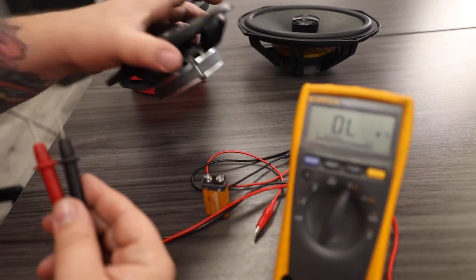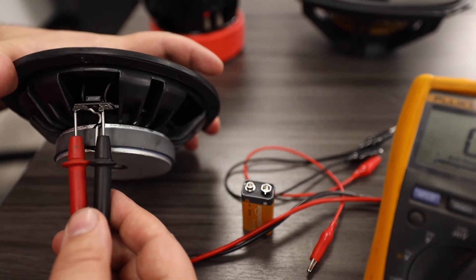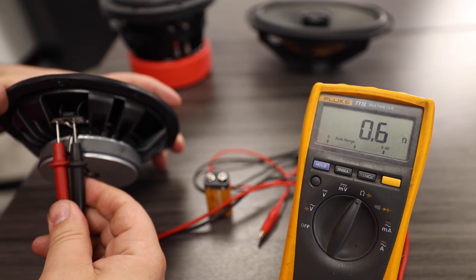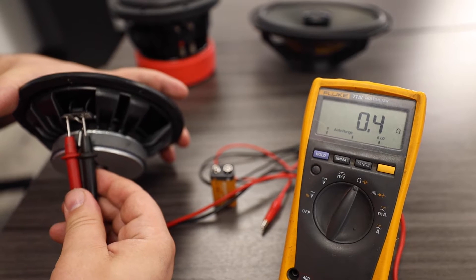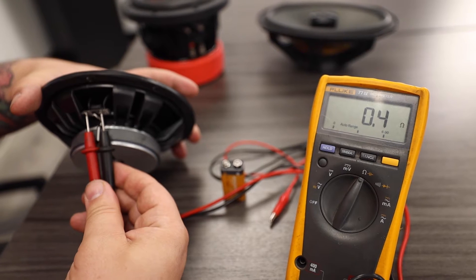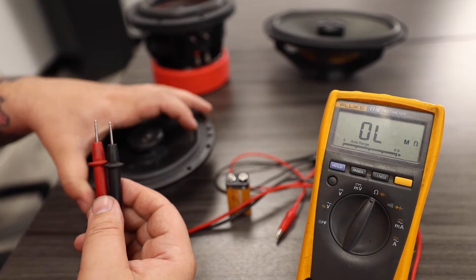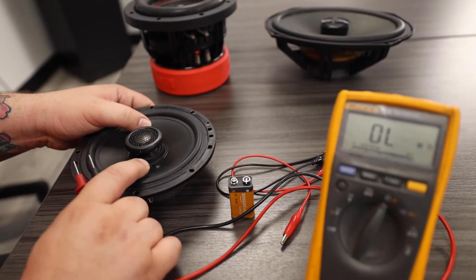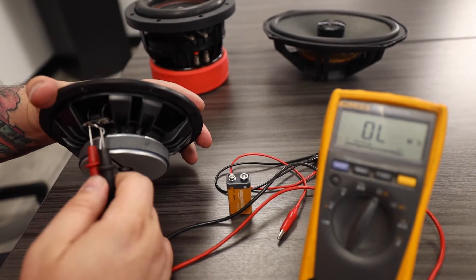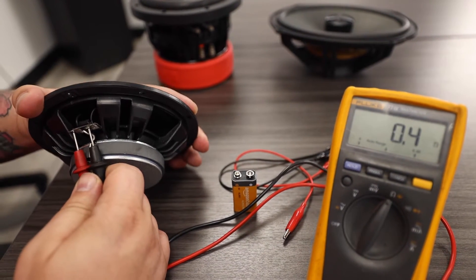Finally, we are going to test our little 6.5. It also has the small connectors so we're going to touch both leads. As you can see, the resistance of this speaker is reading 0.4 ohms. This speaker does not seem to be in good working order — it should not be reading 0.4 ohms. This would be indicative of a blown speaker.